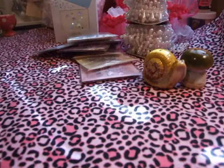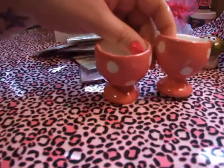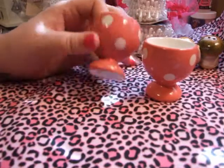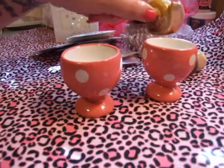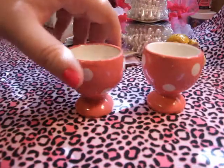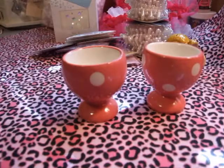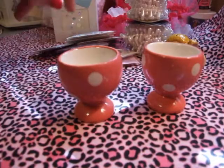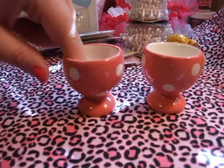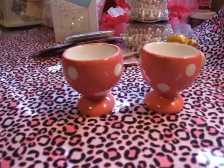I also got these little egg holders. I mean, I don't make hard-boiled eggs often, and obviously they're supposed to be for Easter and stuff. They were only 99 cents — these little guys were 99 cents too. Because Easter was coming up, they had all their Easter stuff 25% off. So 25% off 99 cents — these two came up to $1.66 total. I'm actually going to use these to make a craft project out of them, so stay tuned for that. I have a cute idea for these and I will make a video of that soon.